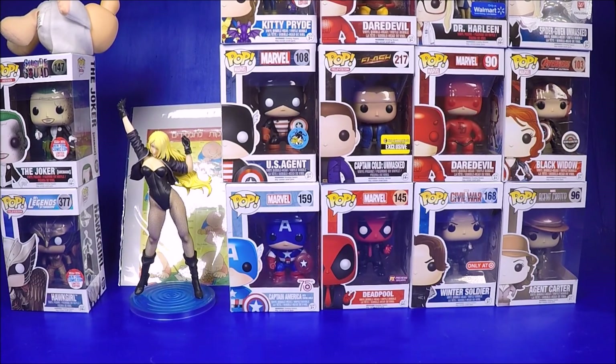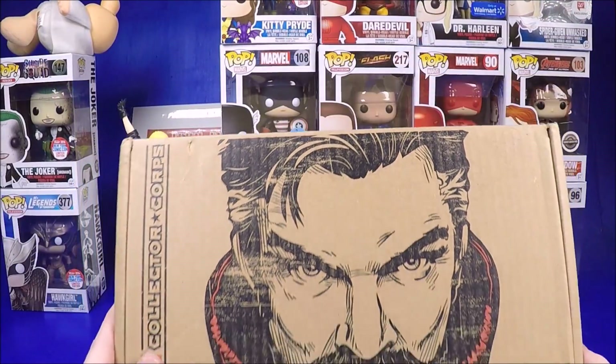I never open these up anymore because I always get them a week after everyone else and everyone's already done reviews, so it's kind of boring to do a full video. I'll just throw them into my pickups from now on. I got my Dr. Strange subscription box.